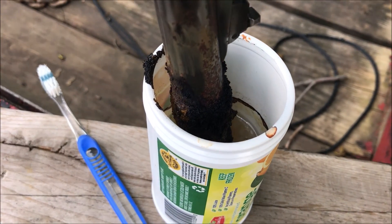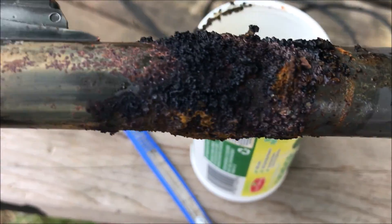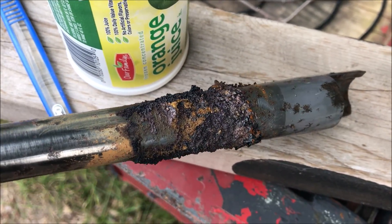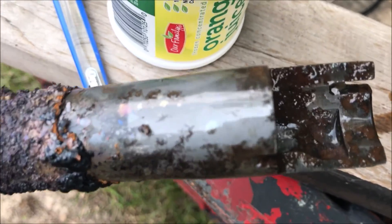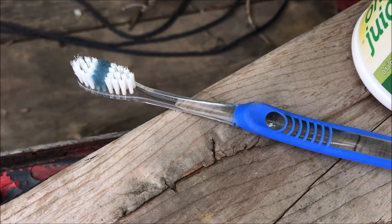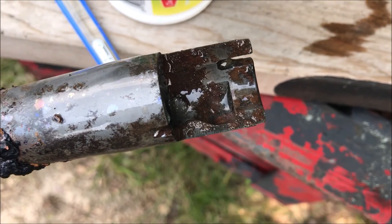Now the barrel has been in the vinegar for five days. This is what it looks like. You can see it has a head on it like a European beer commercial. The vinegar has eaten all the finish off the bottom of the barrel and the area that was all rusted out. So I have an old toothbrush here and I'm just going to brush this out and see how it looks.